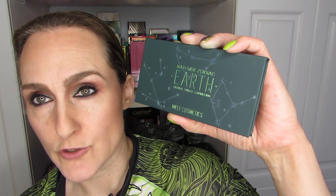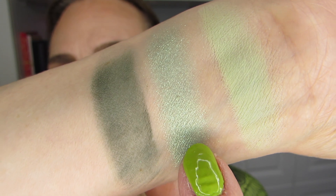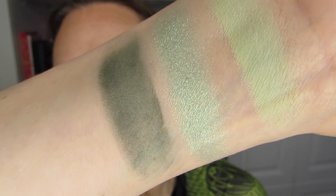I want to go to this Bad Side Zodiac, the Earth version for Virgo. I was really looking forward to this palette until I saw the size of it — I've been critical on this channel already. There's just the one that is kind of a bluish green that I want to swatch. It is a beautiful color, especially if you want a green that is deep. Look at this pairing from the Wild Greens and then this one from the Earth palette from Melt — that is a beautiful combo.